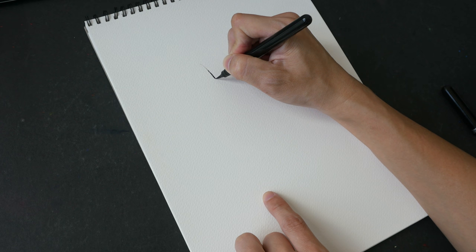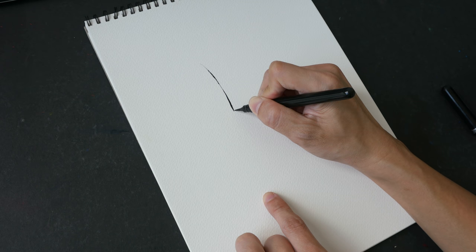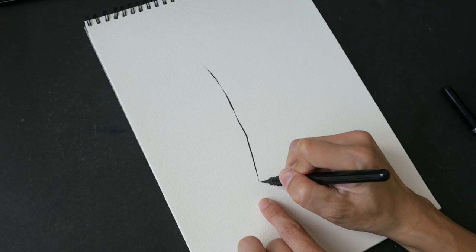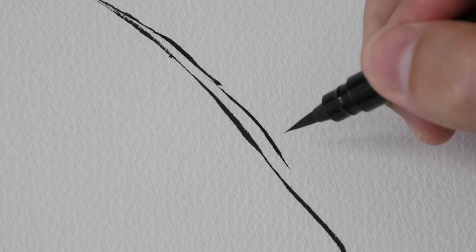I'm going to go a bit slow to test the brush pen first. If you want really solid lines you can draw a bit slower; if you want very rough textured lines you can draw faster. This is cold press paper so it has quite a lot of texture — if you're drawing fast the lines are going to be quite rough.